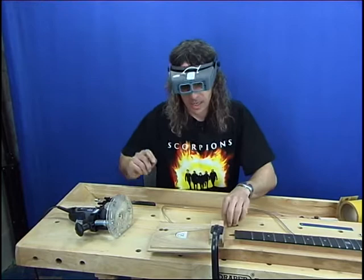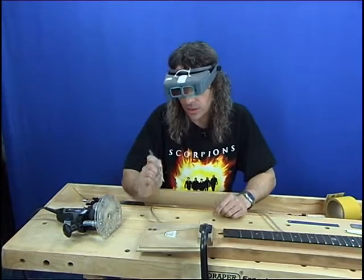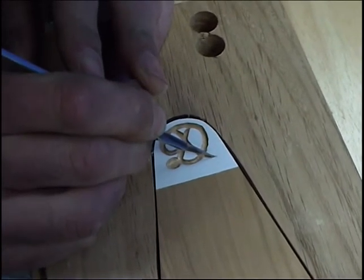Almost done. I've just got the little point of the mother-of-pearl inlay that I'm going to cut out with a scalpel, because the routing tool is a little bit too wide for that.